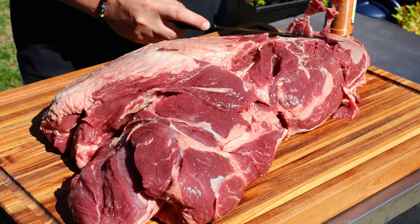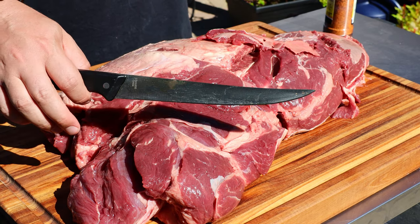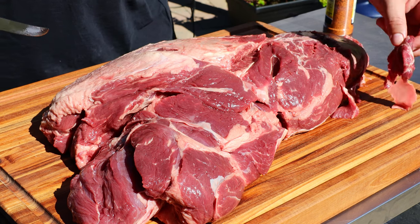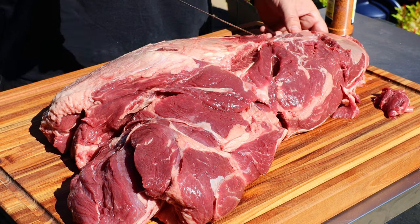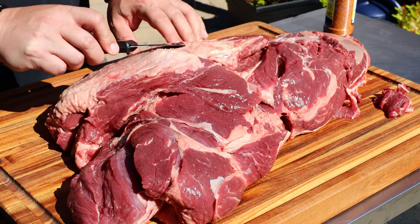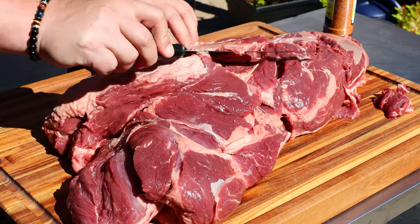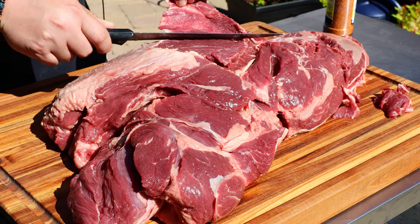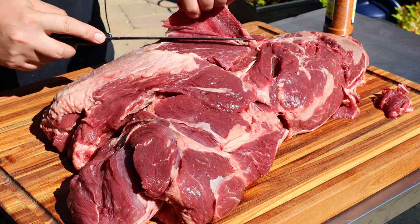I figured this would be a lot of fun, so what I'm gonna do is trim the silver skin away, very similar to a brisket. This is my top side, and I'll show you the underside which is where the fat cap is. This cut also has a ton of connective tissue which makes it really tough, and we have to cook it slow to break that down.